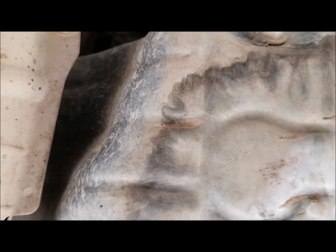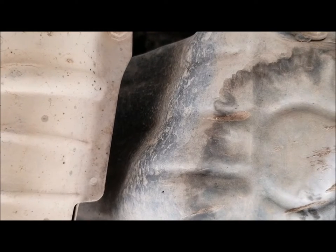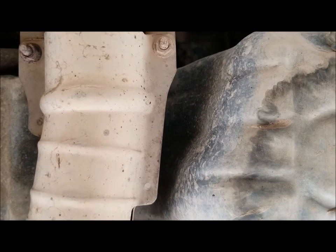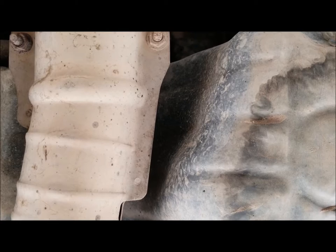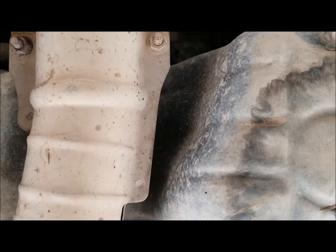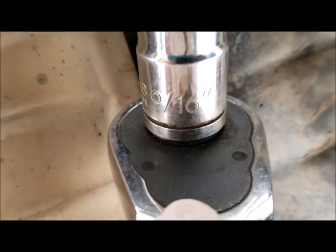Next we'll find the right socket for this one. I don't believe it's metric but it could be. For people who don't know, metric is usually on foreign cars. Nissan is originally from Japan. Even a lot of American brands have metric — it's a slightly different sizing than American standard. We found out it is a 9/16th standard. This is what 9/16th looks like, and now we'll be starting to take off the drainage plug.